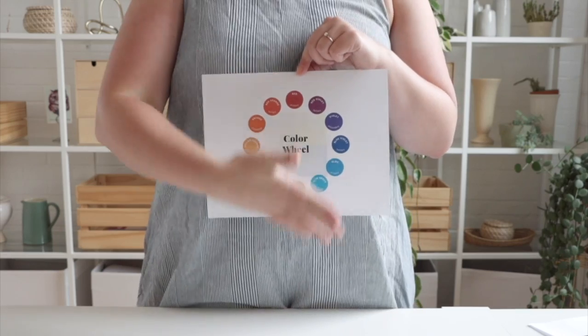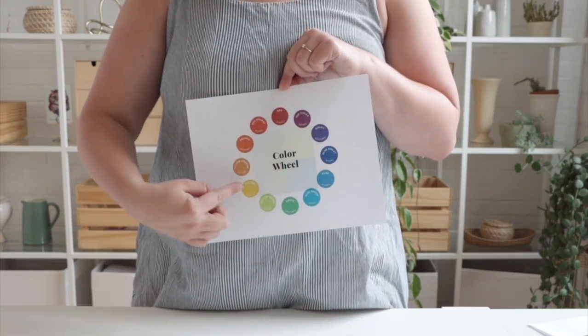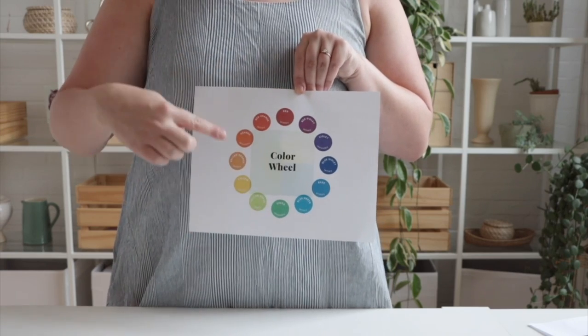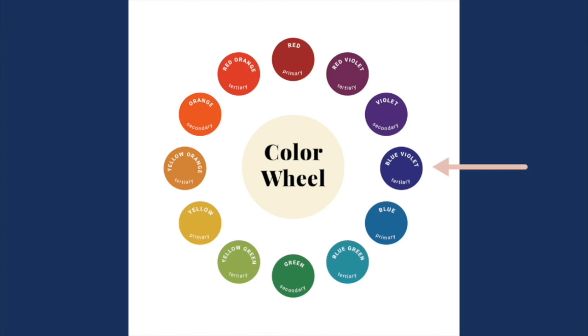Before we get into some basic color theory, let's start with the color wheel, which maps out all the colors and how they relate to each other. The color wheel has primary colors — red, blue, and yellow — and secondary colors, which are a mix of primary colors, like purple, green, and orange. It also has tertiary colors which fall in between; for example, blue-violet has more blue in it than red, which are both primary colors. In this video I'll explain some ways you can use the color wheel to pick out fabric to sew with.